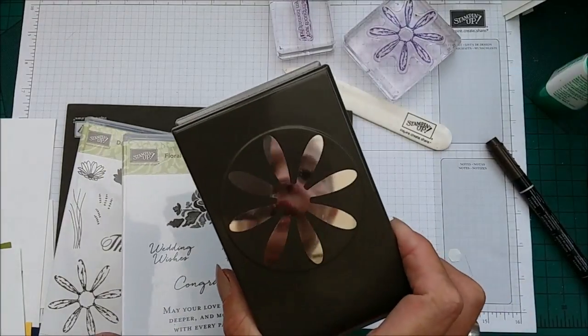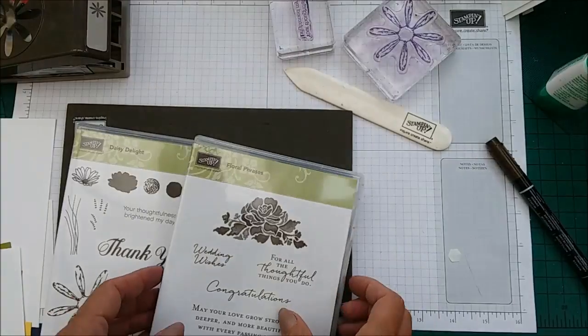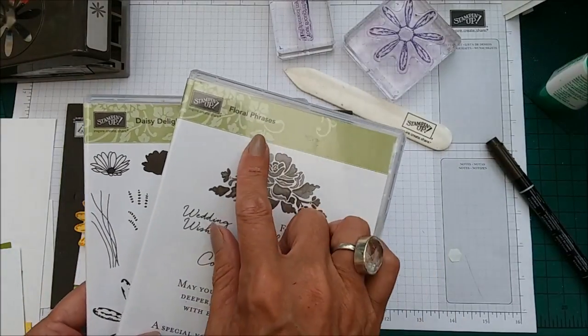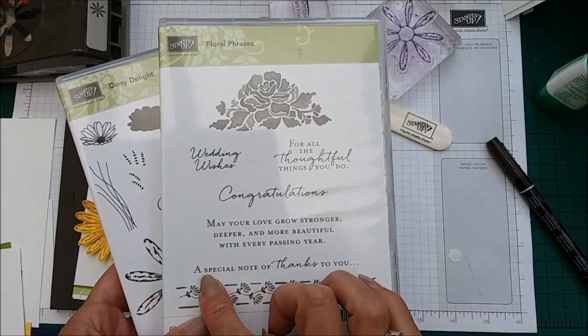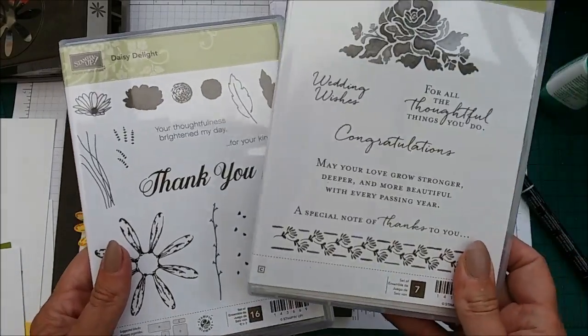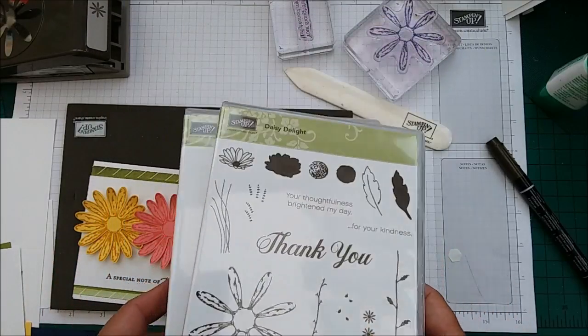It's just over three inches, which is a big flower. It's lovely, it's lush. We're also using the Floral Phrases sentiment, which is a very long one — it says 'a special note of thanks to you.' This has also been carried over in our annual catalogue.